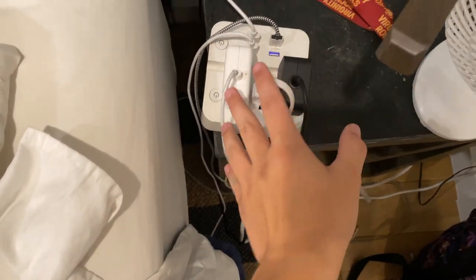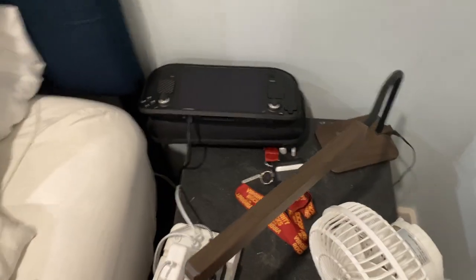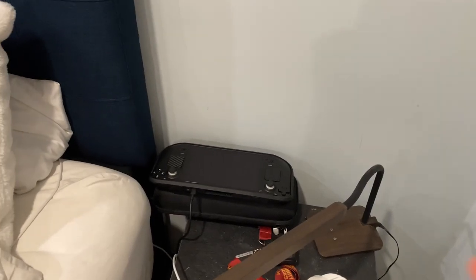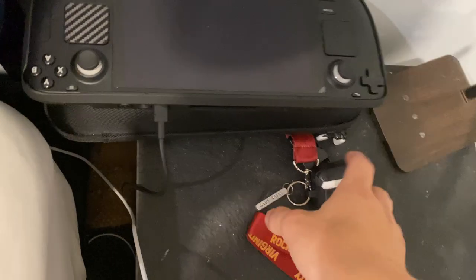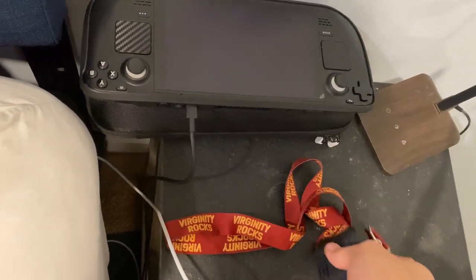Over here I have a hub station for all my stuff to plug into. I recently got a Steam Deck — let me know if you want to see a review on that. I've been using it for a little over two weeks now, testing a lot of games online and offline.